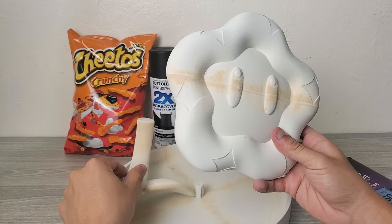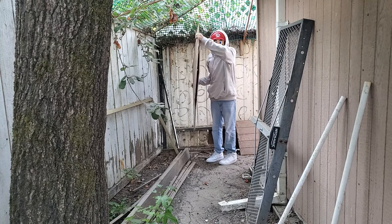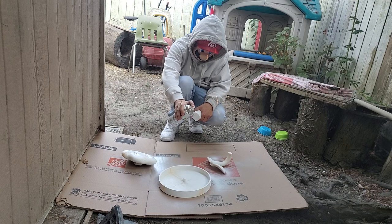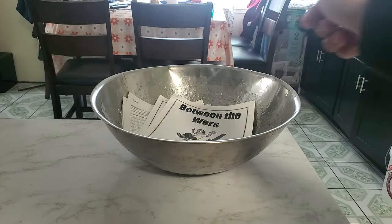I sanded it down, so it's a lot smoother now and I should be able to add some primer. Fun little fact is that I got three hours of sleep and I currently have ten late homework assignments. I might fail, but that's okay because I don't like school anyways.